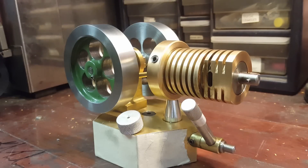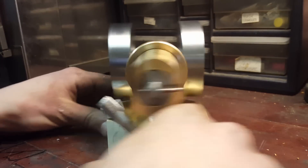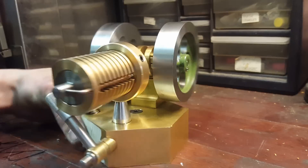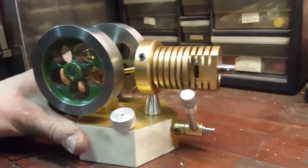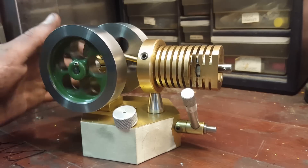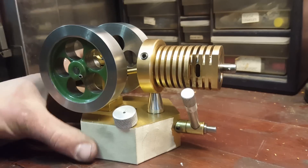Hello YouTube, today I'm going to make a video showing you guys a little flame licker engine I made. I built this one from scratch — I didn't have any plans, I just looked at videos and pictures of other people's engines. I watched a schematic I found on Google showing what's actually happening internally, and that gave me the idea of where to start.